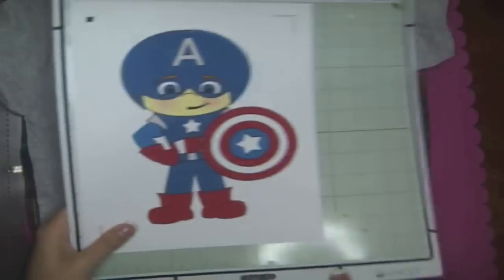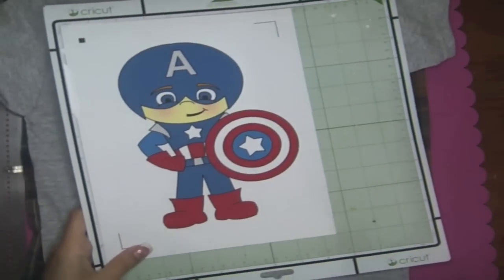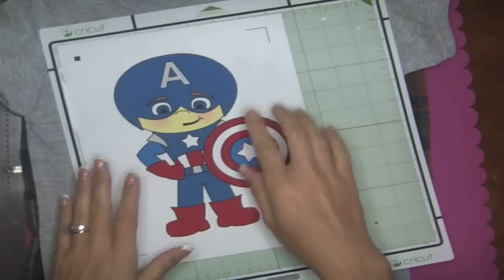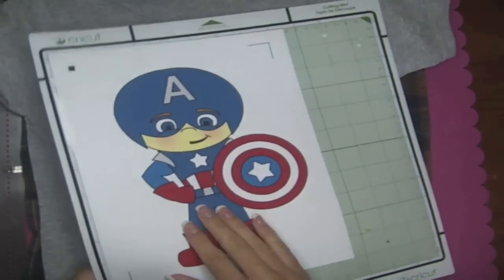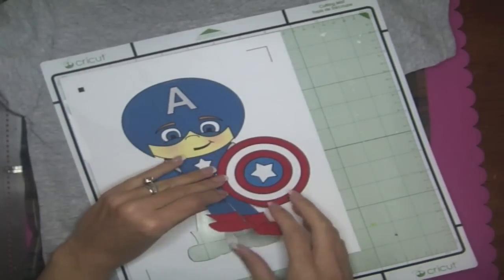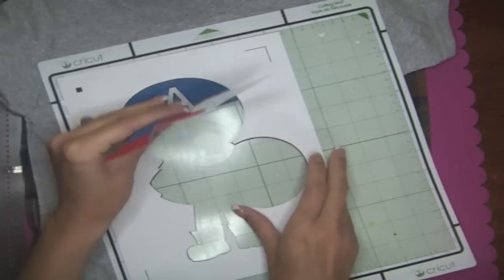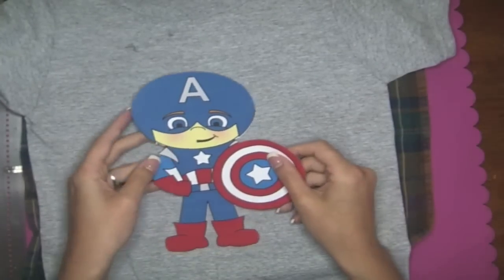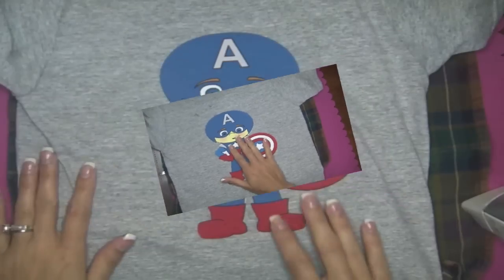We have our t-shirt ready, we have our Captain America cut out, and we have our iron heating up. Like I said, this is fabric not vinyl, but it works similarly to vinyl. The texture is totally fabric. I'm going to peel this up — it cut it perfectly. That double cut, I don't know if I needed it, but it sure worked.